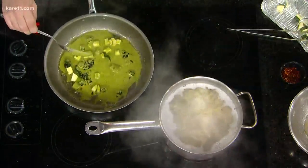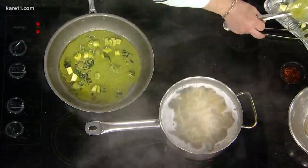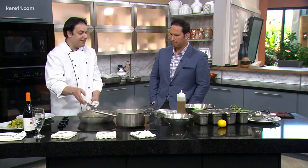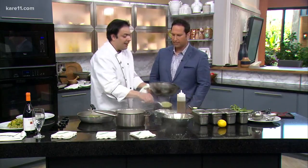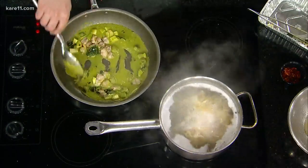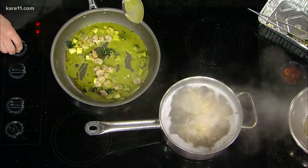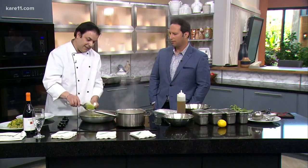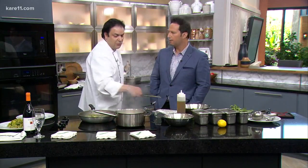I like to keep the zucchini a little bit crunchy. I want the difference from the zucchini sauce and the zucchini inside. The last step, I put the clams. Everything is already done — very quick. And the pasta is almost done.